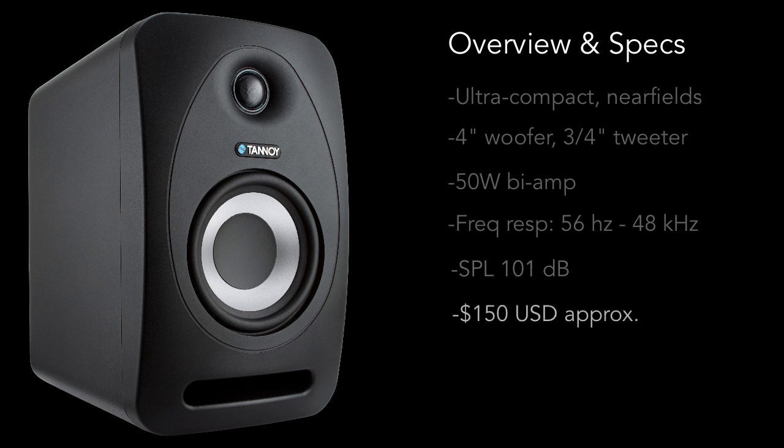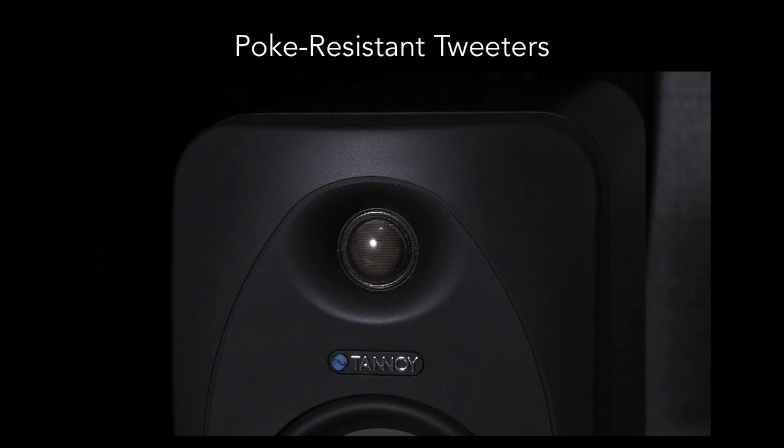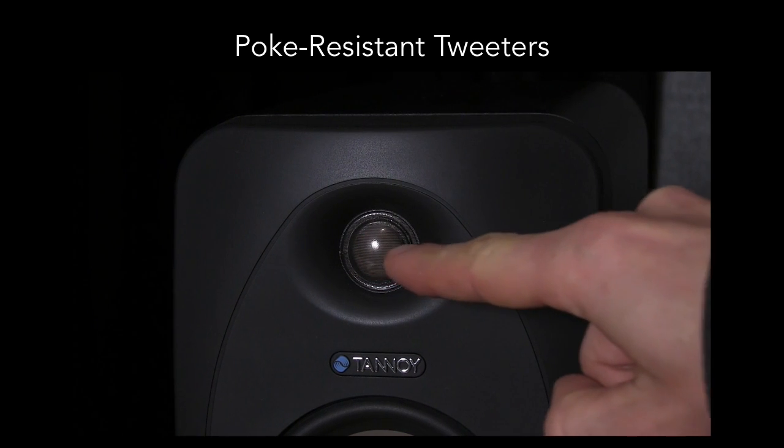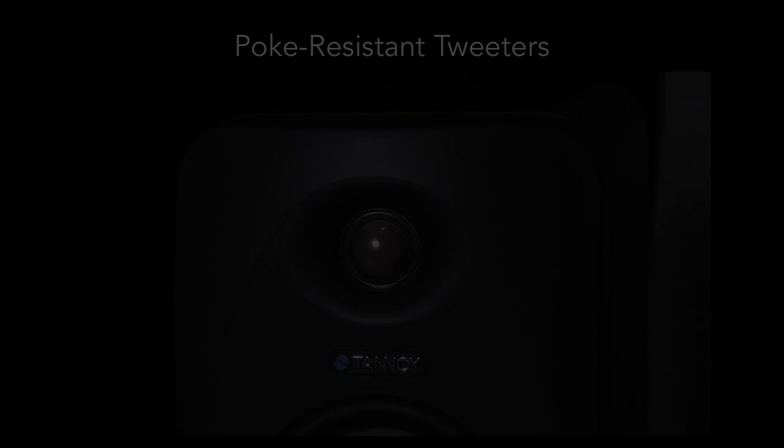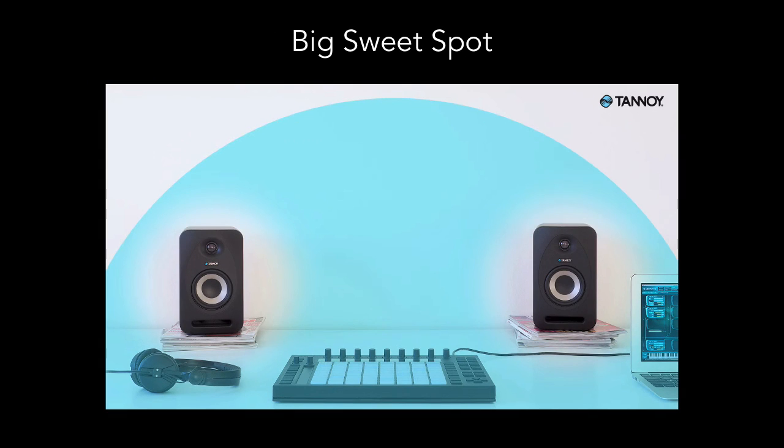They sell for about $150 a speaker, give or take, so they're a great entry-level, affordable speaker for your home studio. A few shoutouts to some of the sweetest features: first up, they have poke-resistant tweeters. In the real world, you can't always keep pokey fingers away from your monitors, and these help make sure your tweeters aren't damaged by accident. The way the tweeters, waveguides, and crossovers have been designed, they also have a nice big sweet spot.